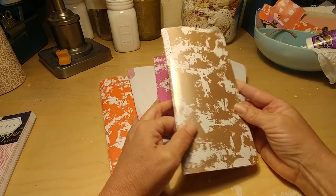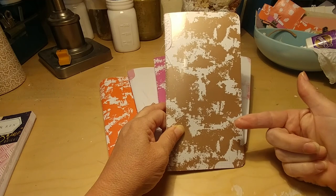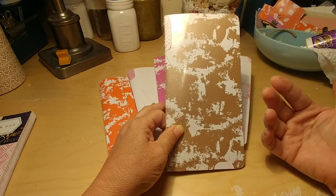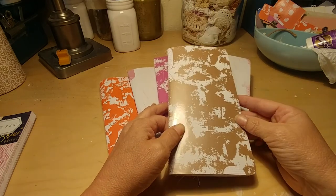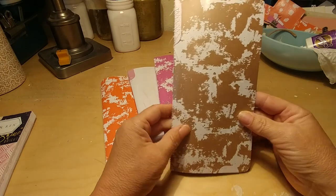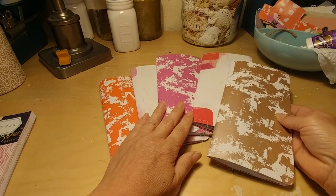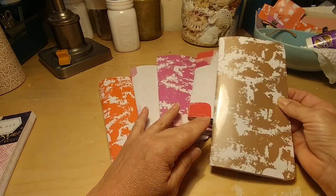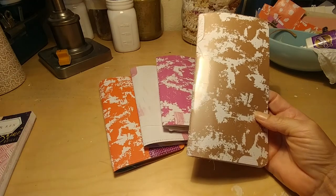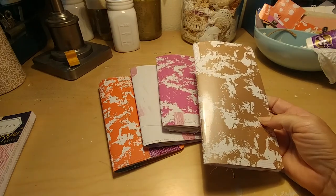The covers are made from Target file folder dividers — not actually the file folders, but the dividers that go inside of a three-ring binder notebook. I made some file folder ones for a friend that are on a previous video. I really like the texture of these and just the fun, vibrant color. They make pretty good outside covers.